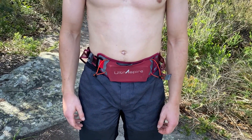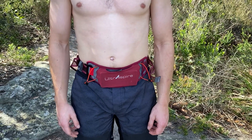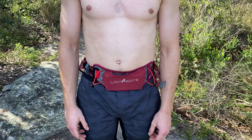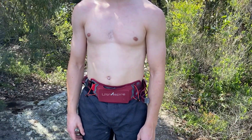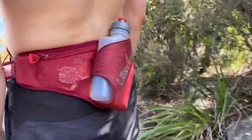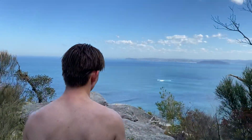You can also connect your bib number to the belt so it doesn't have to be pinned on. The UltraSpire Synaptic 2.0 running belt is just in now. We only have about 15 on the website as a test. If you're interested in a running belt, this one is pretty much the best I've ever used.